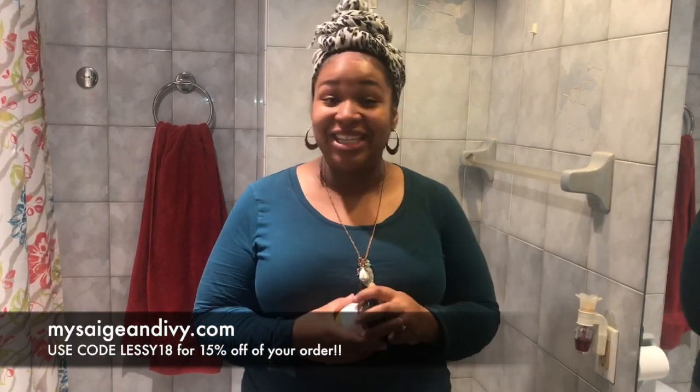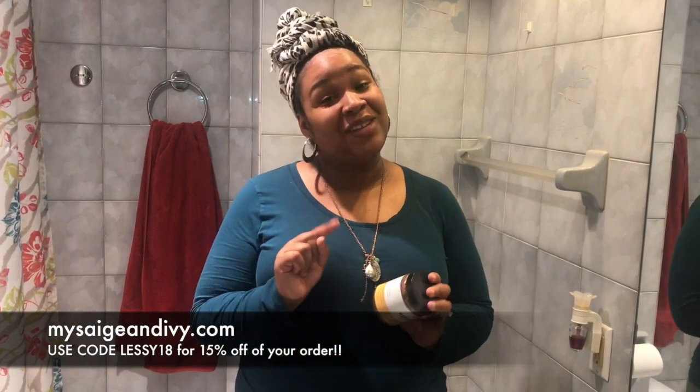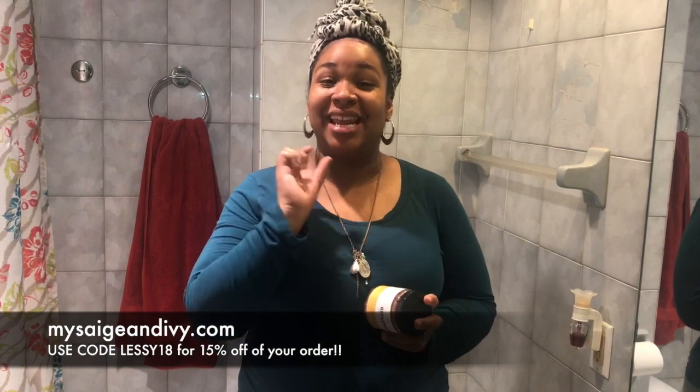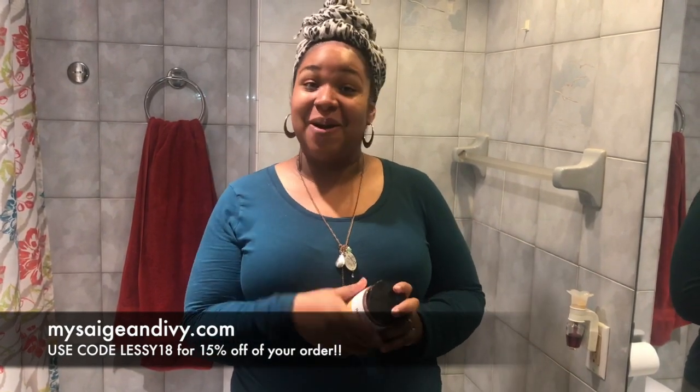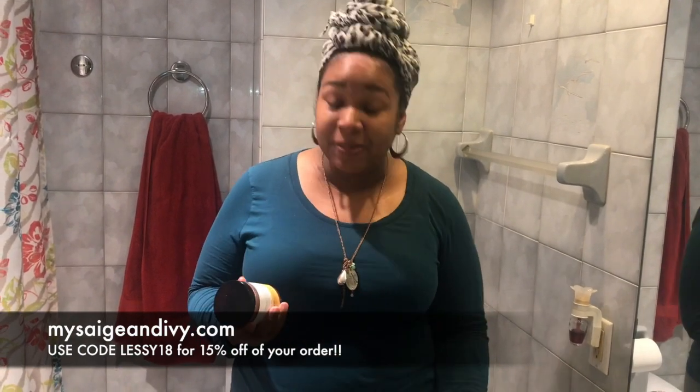I'm going to be using these products for the next probably two months, really in trial mode, to give them a chance and see how I really like them. If you'd like to join me on this journey, you can head on over to sageandivy.com — I'll link it down below — and you can get 15% off your purchase if you use the code LESSIE18. Pick up some of these products because they're incredible and let's go on this journey together to enhance our underarm health.